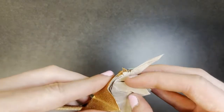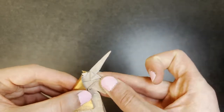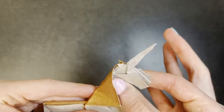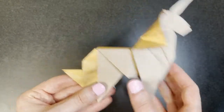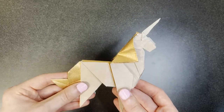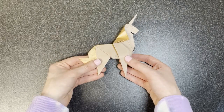There are some optional steps. You can, for instance, narrow the jaw by valley folding upwards. Usually I like to narrow the jaw, but in this case I prefer how it looks like this. You can also shape the legs, the tail, and of course the mane. And you can twist the horn as well. But I'm going to leave it like this for now. Thank you for watching this tutorial. I hope you found it helpful. And I love you. Goodbye.